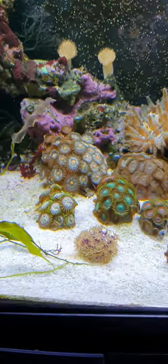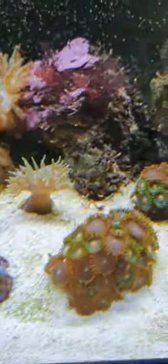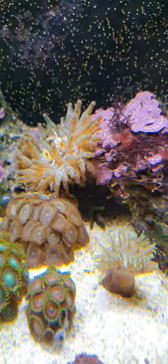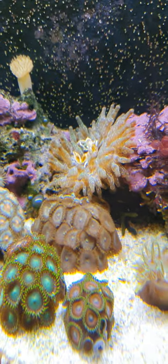In the centre though I've got lots of corals. We've got Zoas, we've got Green Star Polyps, we've got a Duncan's, Blue Sympodium, and an amazing Anemone with an Anemone Crab.